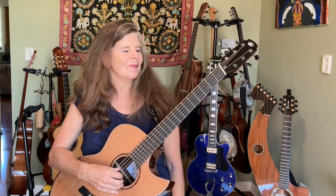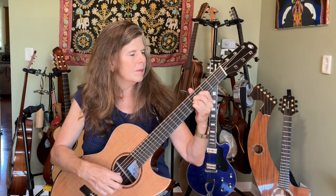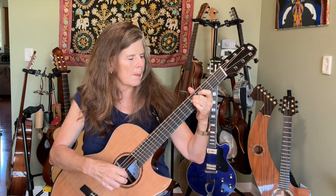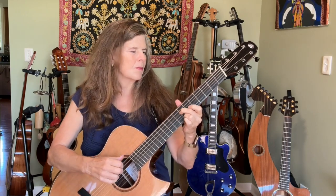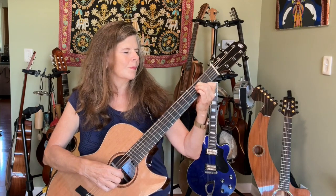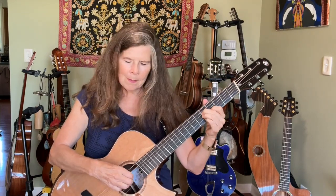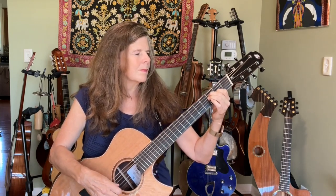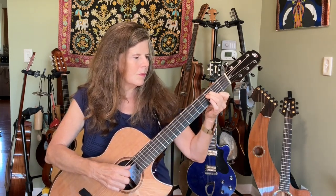I just want to show you some of the acoustic sounds on this guitar. [guitar plays bright rhythm and solo]